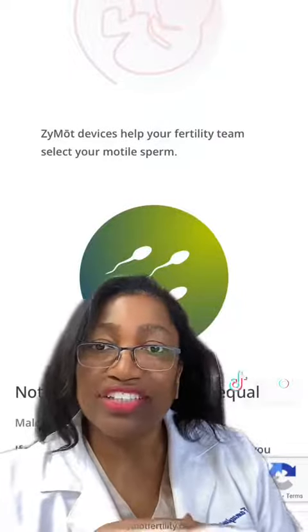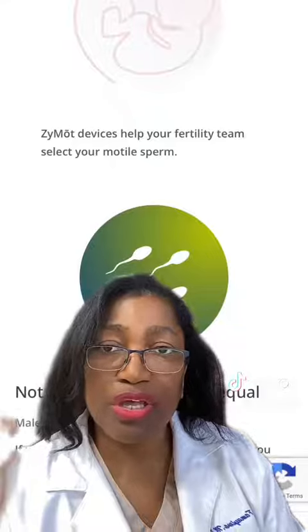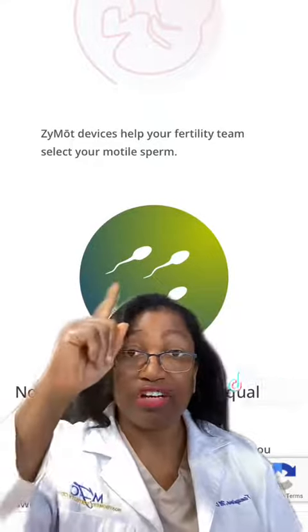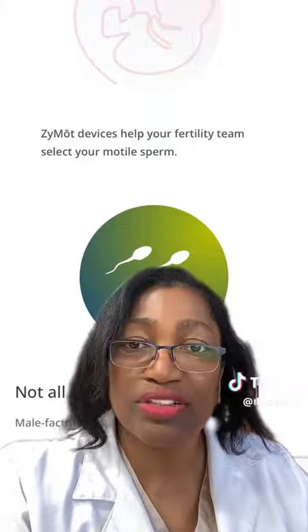So the next time you're going for an IUI, IVF, or any other fertility treatment, you might want to select the very best sperm possible by using the Zymot kit. Just ask your doctor about it.